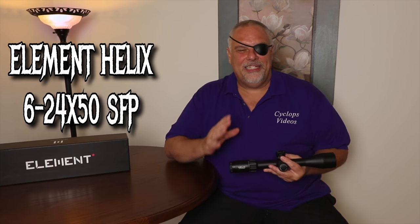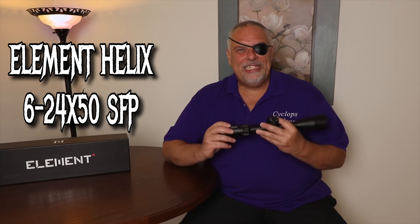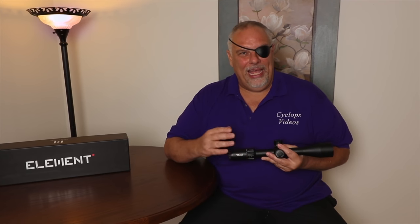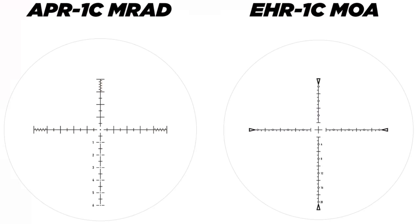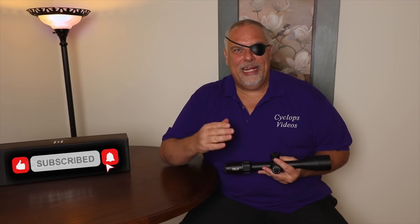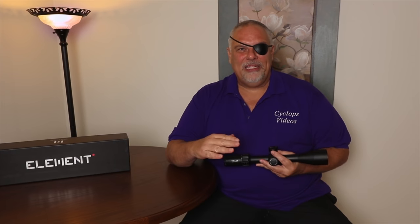Hey, what's up guys? This is my review of the Element Helix 6-24x50 second focal plane scope. It's got a 30 millimeter main tube, available in MOA and milradian, and it comes with two different reticles that you can see right here. For $400, I think it's a killer scope, and it has a surprise under the hood I think you'll like. Let's get to the review — I'm going to show you this thing up close, show you how it performed at the range.